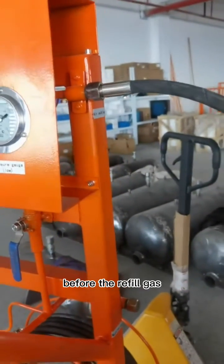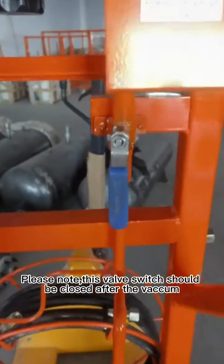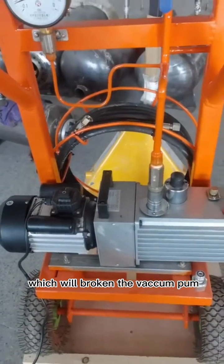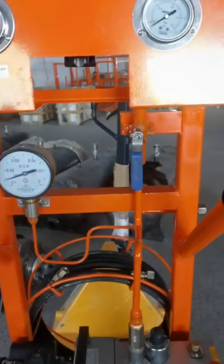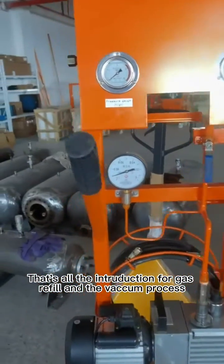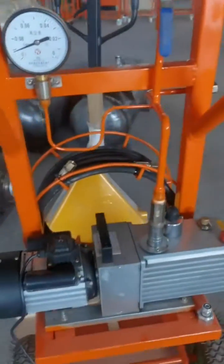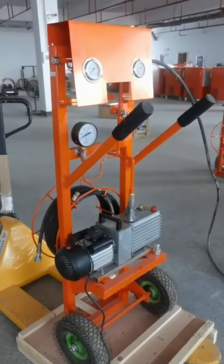This hose should be vacuumed first before refilling gas. Please note: this valve switch must be closed after the vacuum. It must be turned off — if it is not closed, air will go into the vacuum pump, which will break the vacuum pump. This is very important when using it. After the vacuum, this valve switch must be turned off. That's all the introduction for gas refill and the vacuum process.